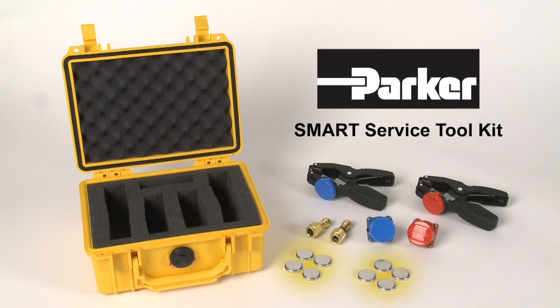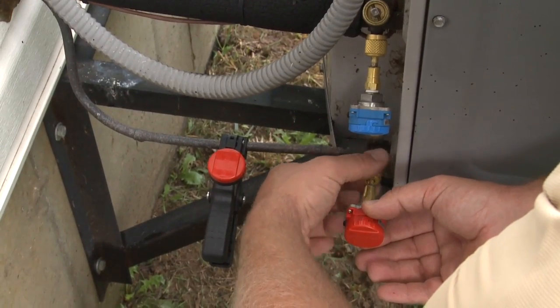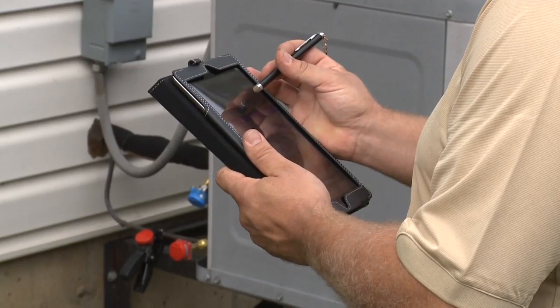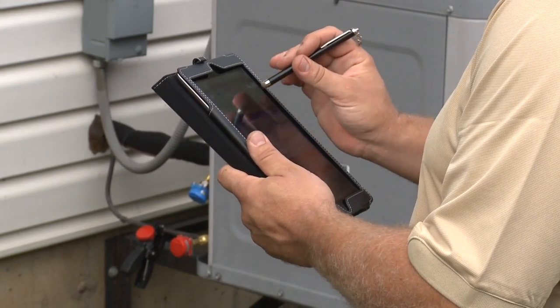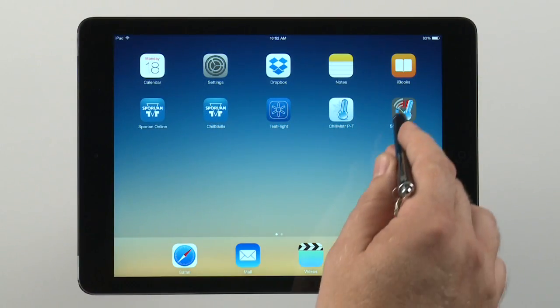And four spare batteries. The sensors and clamps transmit data via Bluetooth low-energy wireless technology through a free app that works with iPhone 4S and newer, iPad 2 and newer, iPad mini, and iPad Air.